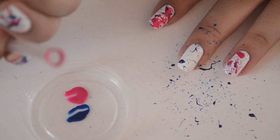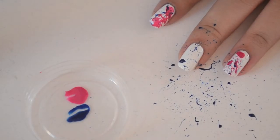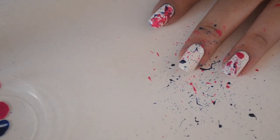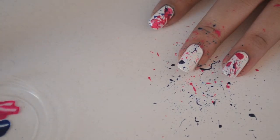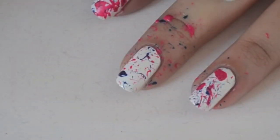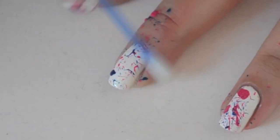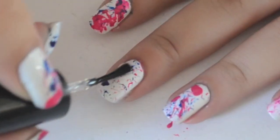Repeat the process with another color. You can use as many colors as you want — I decided to use only two. If you want, you can also use some tape around your cuticles so you don't have to clean up as much. I didn't use it, so I had a lot of cleanup.